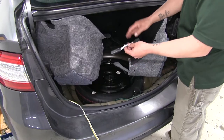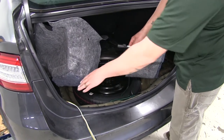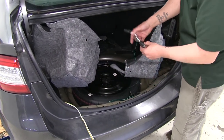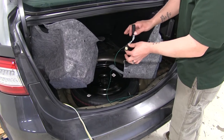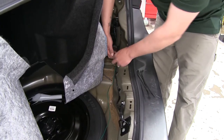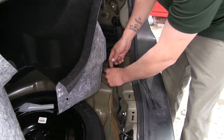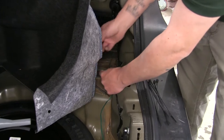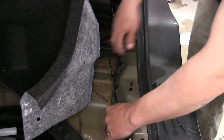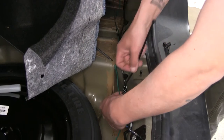Now we're going to take the T-connector with the white and green wire and run it along the threshold to connect it in the same way on the passenger side. For our green wire that's running across the back of the threshold, I'm going to take a couple of zip ties and secure it to some factory wiring so it's out of the way and won't interfere with anything.